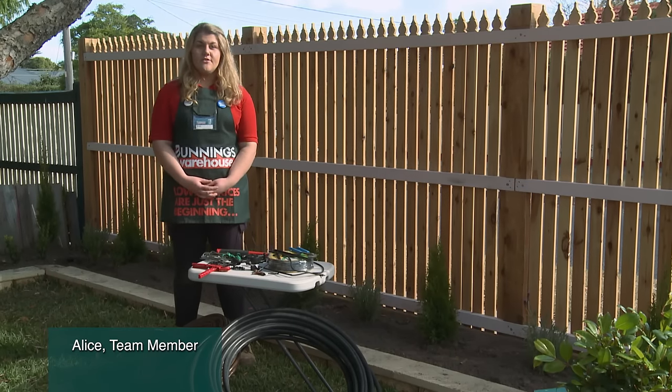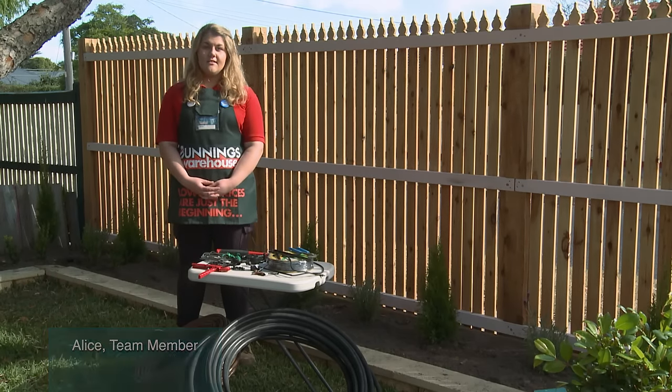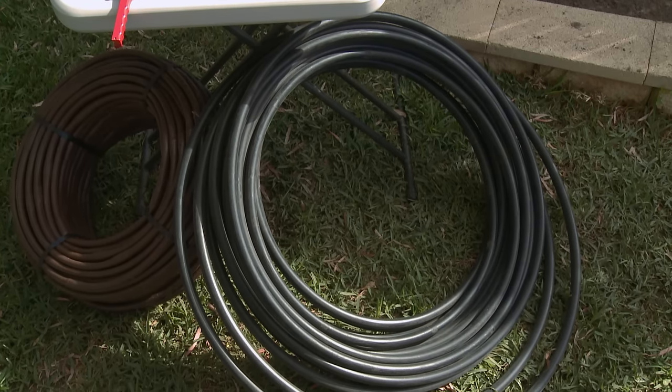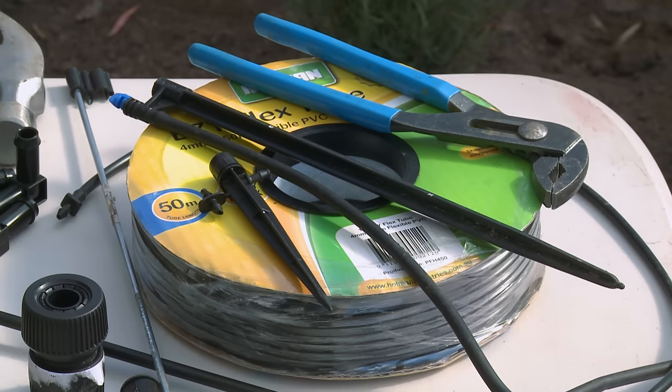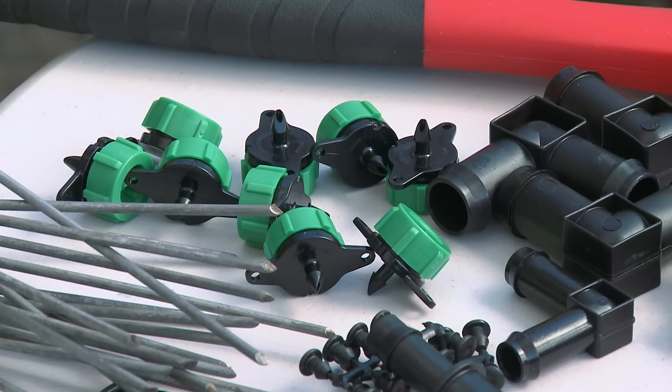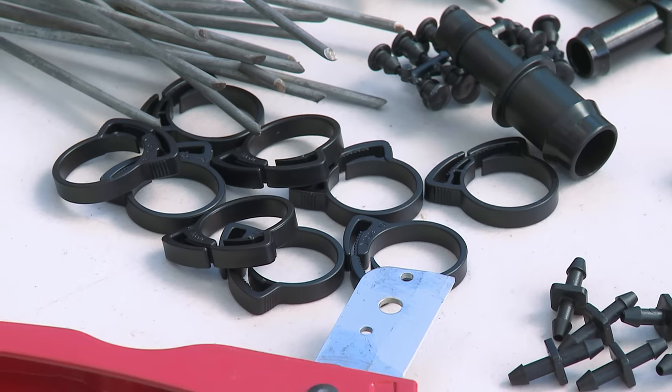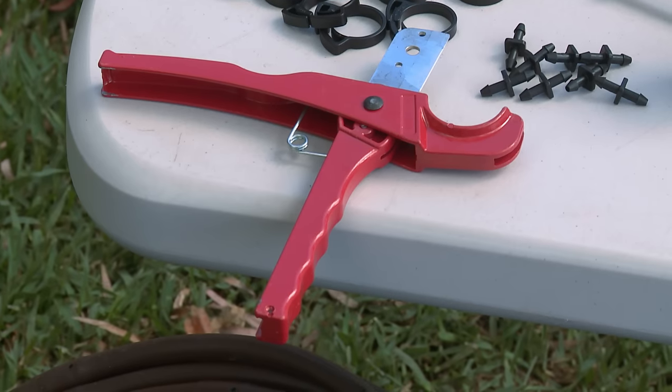I'm going to show you how to install drippers and sprayers into your garden. Here I have my 13mm drip tube, 90mm poly pipe, some 4mm flexi tube, multi grips, sprayers, drippers, some elbows, some saddle clips, pipe cutters and a hammer.